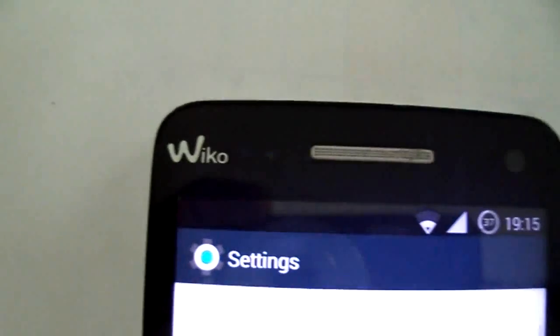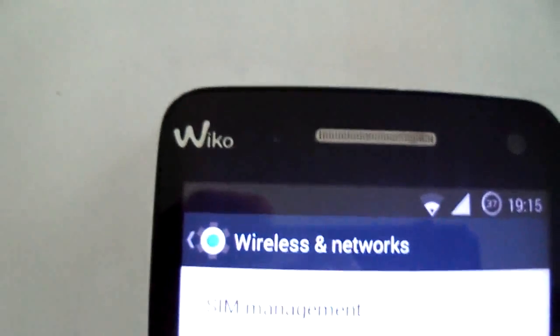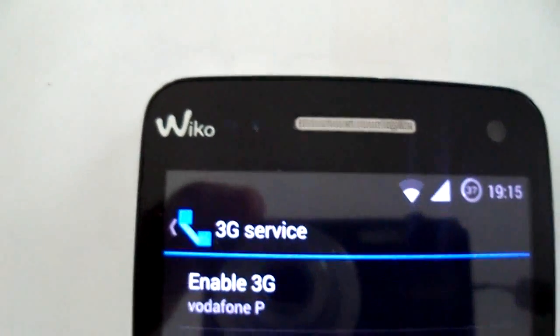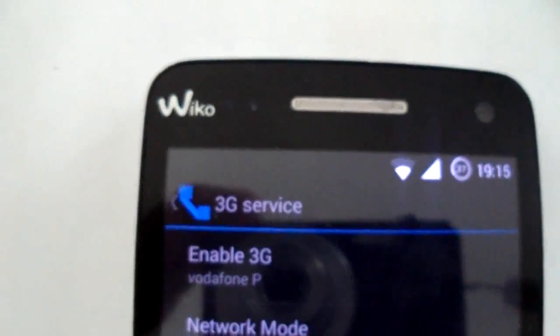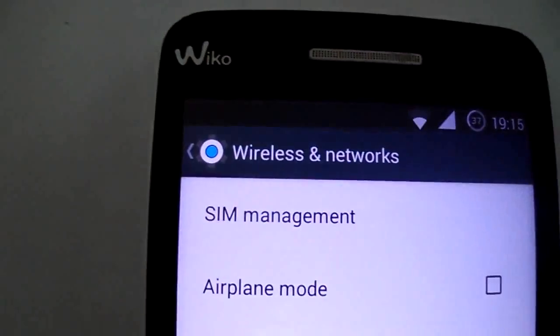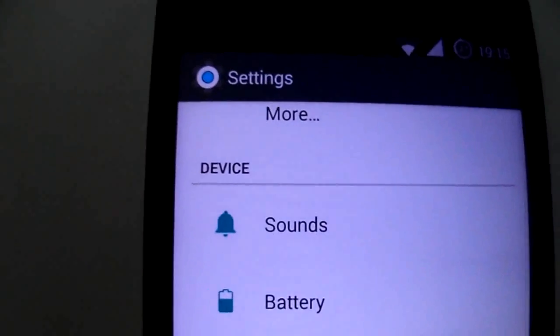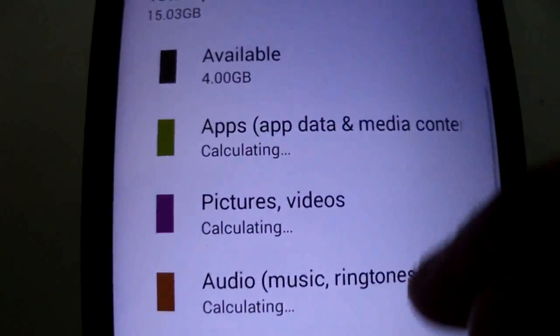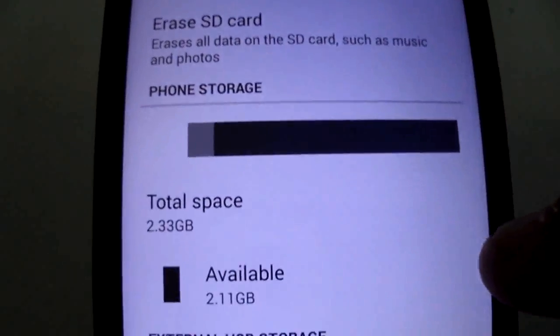I have fixed all issues. Internal storage is working. It's dual SIM and multi-language. I have also fixed the keyboard. As you can see, the storage is working.